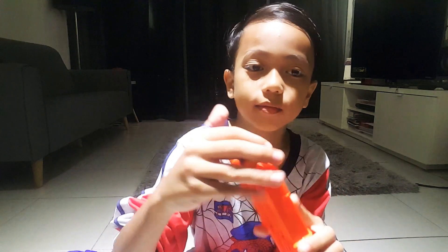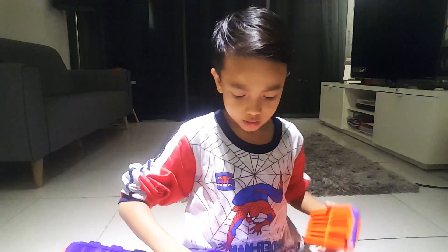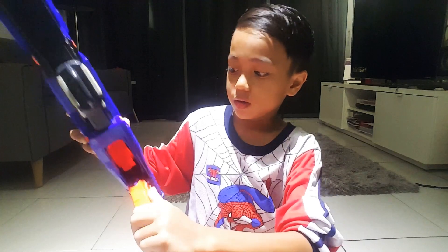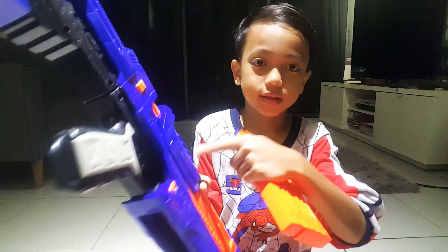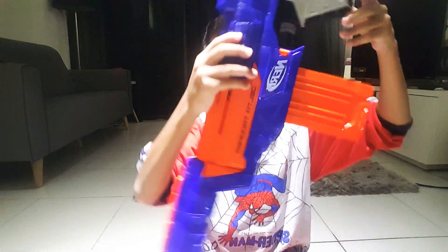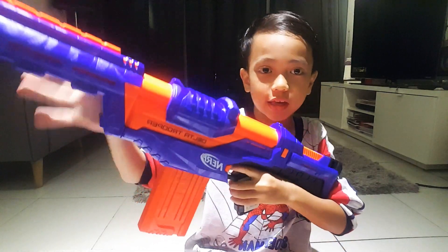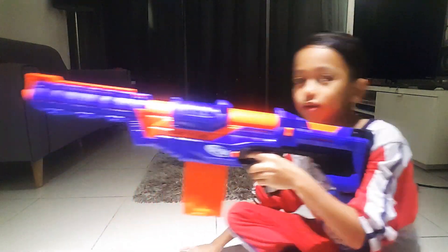You put one in the side here, and then you put it inside. You see the arrow - you see the front one - and then you put it in first. You put the first one in, okay, and then just push it in. And then you can shoot it now.